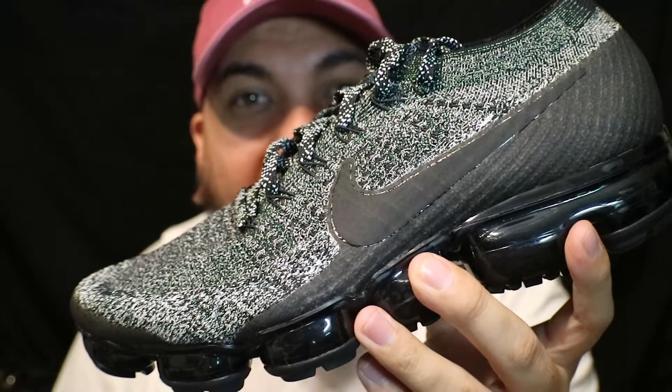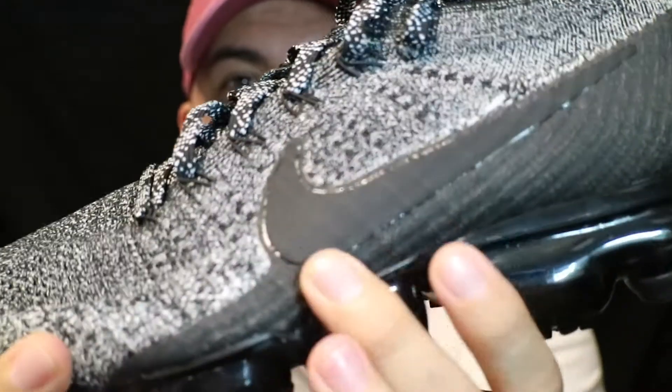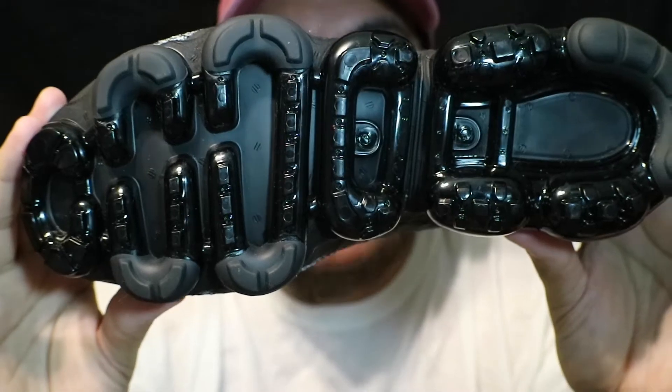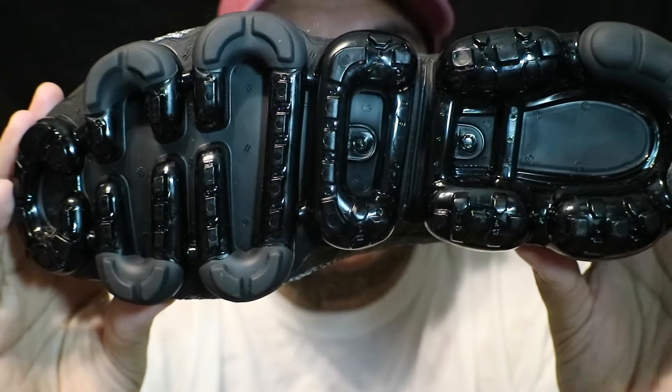This Vapor Max comes in the Cookies and Cream, or black and white, flyknit upper with a Nike swoosh up the side and the Vapor Max logo on the heel. It features solid black pods, as opposed to the translucent black or smoky black pods that were previously on the Vapor Max.